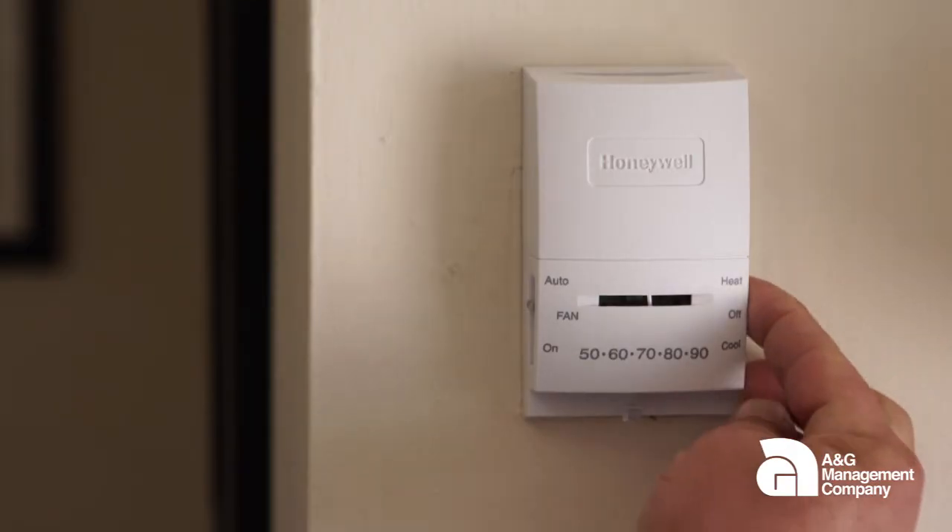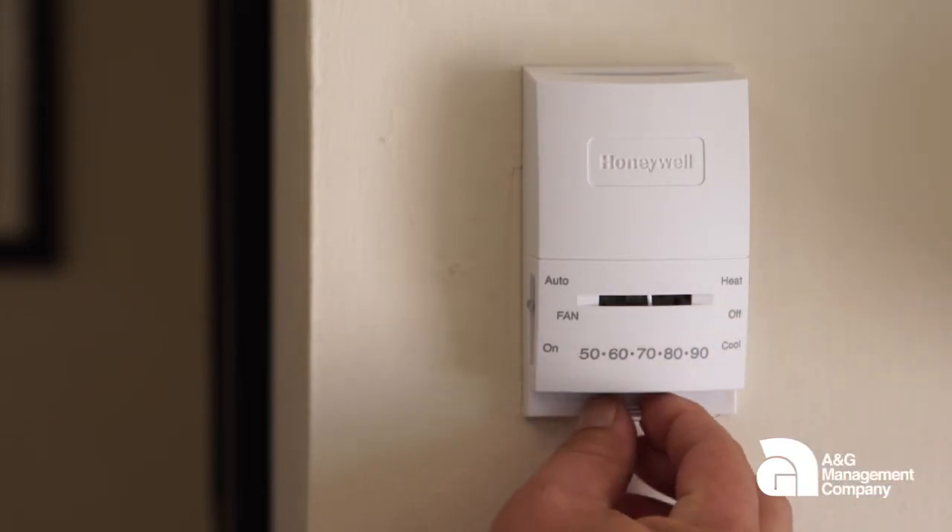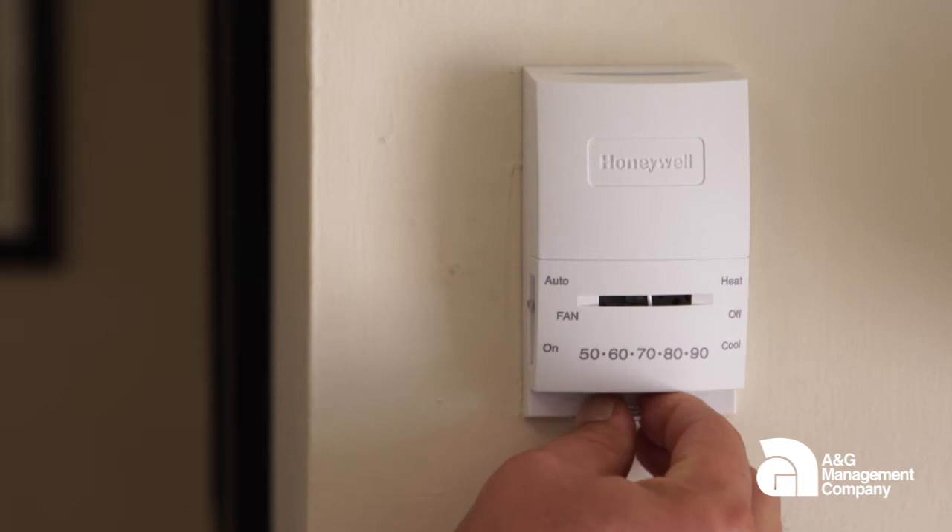The switch on the right-hand side you always want to have all the way down in the cool position. Your sliding switch at the bottom you want to set between 70 and 80 degrees.